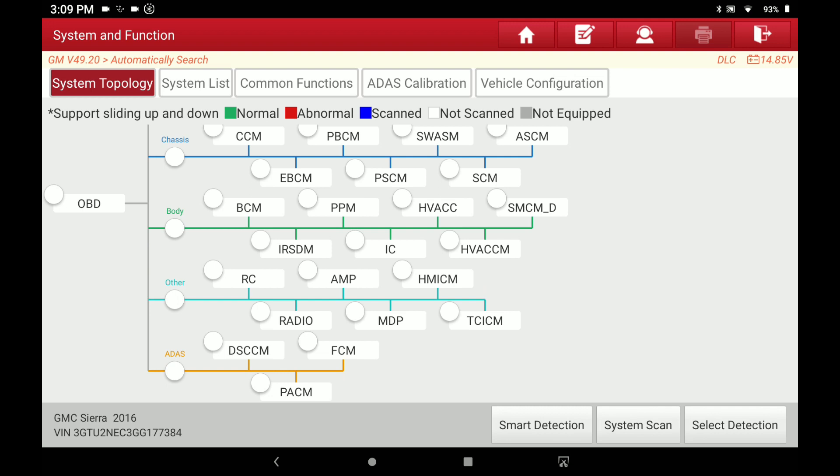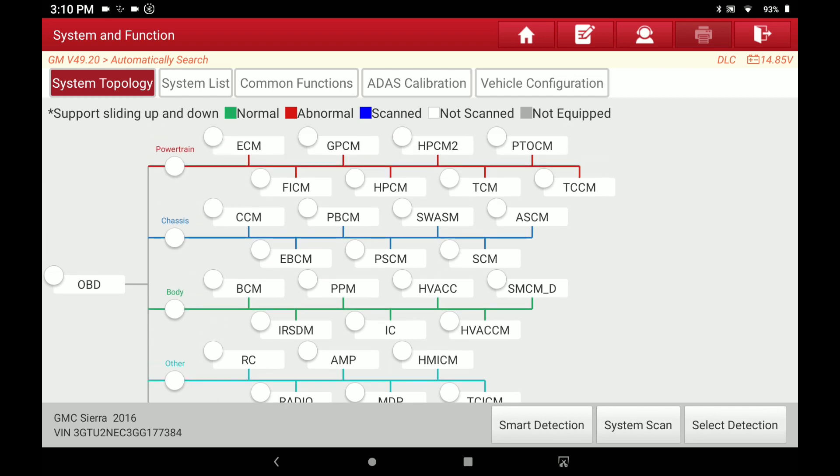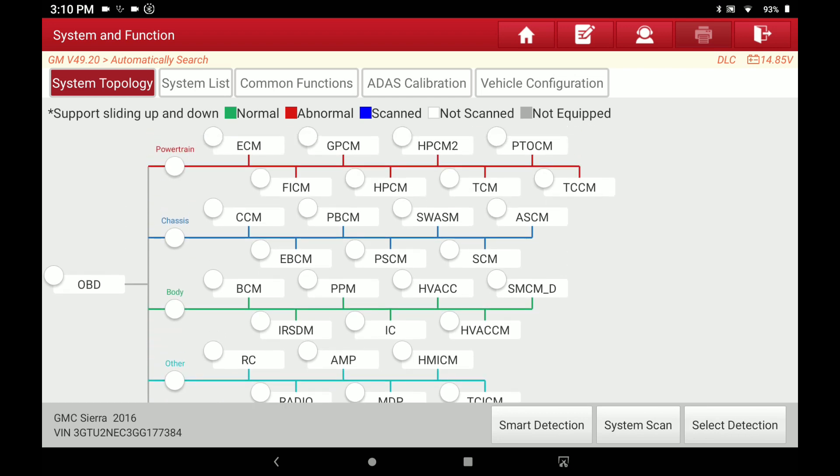I can't help but think it probably had something to do with X-Tool, a lower cost scan tool offering topology, so Launch probably figured they better follow up. And I have to say that the topology on the Launch is even nicer than the X-Tool. I like my X-Tool for the price — you're not going to beat anything else in that price range — but let's take a look at this topology on the Launch and see what it'll do.